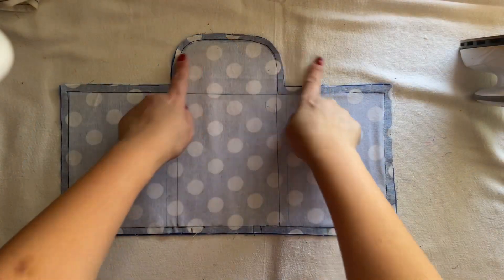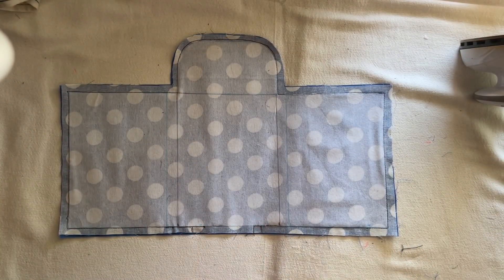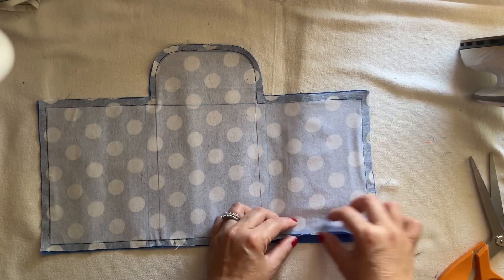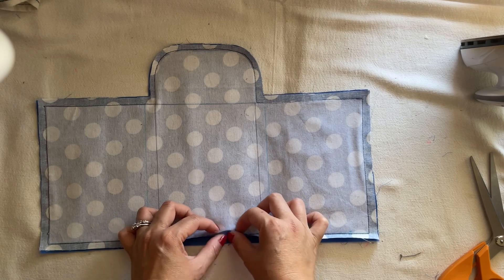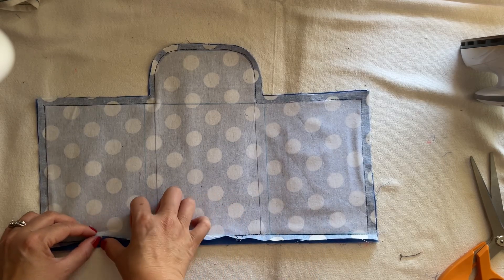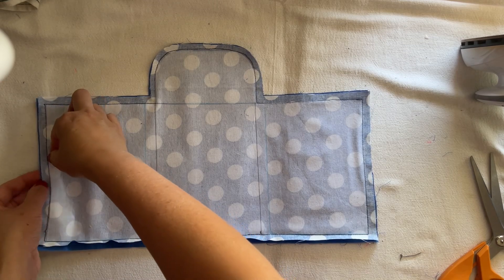After I sew all around and leave it three inches or so, I can turn it inside out. Go ahead and press the seam on the side, and press the side like this all around. That will also help when you turn it inside out — it will stay down for you.